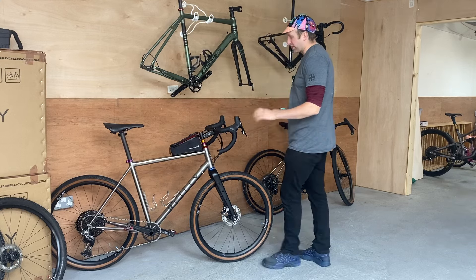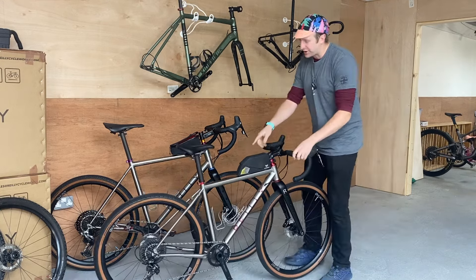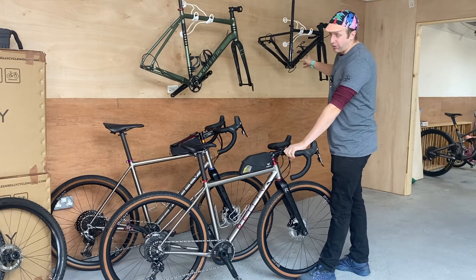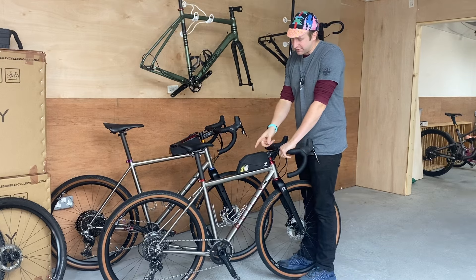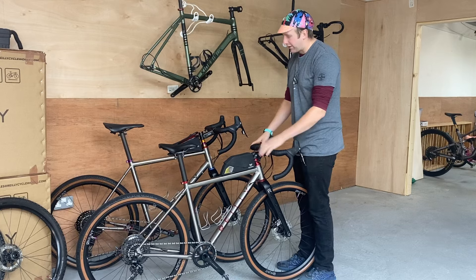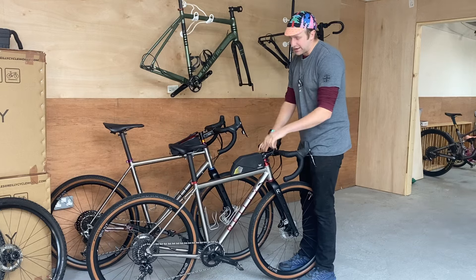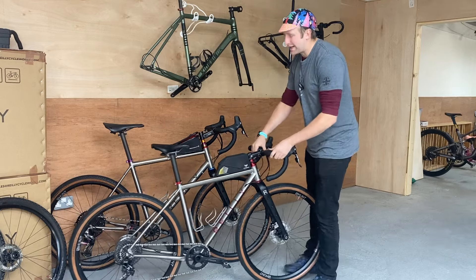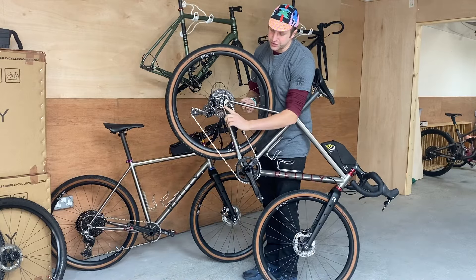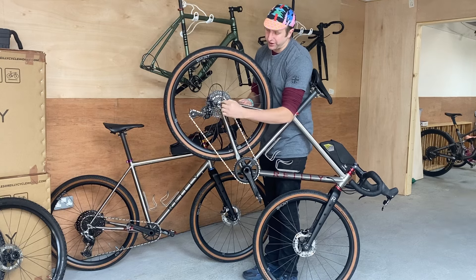On the smaller one, it's T47 — of course, because it came from a Specialized Diverge with a DSA bottom bracket — so we put a Praxis T47 bottom bracket into this one. The gear cable routing on this one is internal, whereas the larger frame behind is external, which makes maintenance a little bit easier. The cable exit on this one is quite tight; these frames are kind of designed for wireless gears but it's coming straight out the down tube at the chainstay, Cannondale-style.